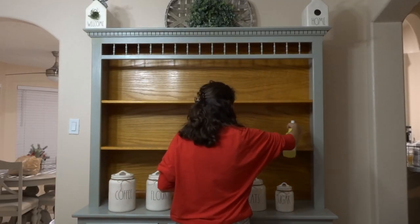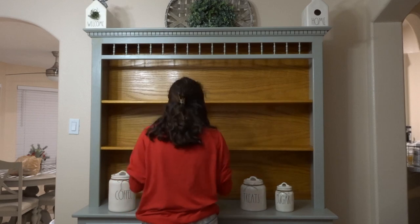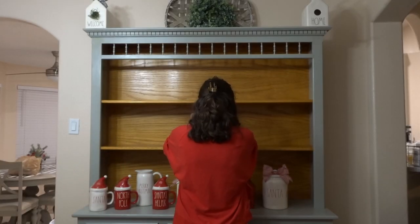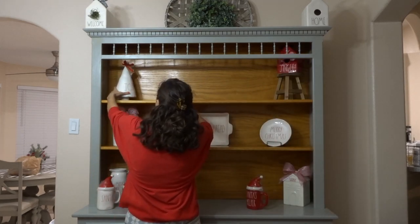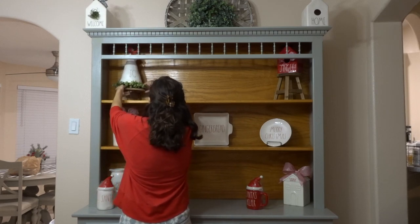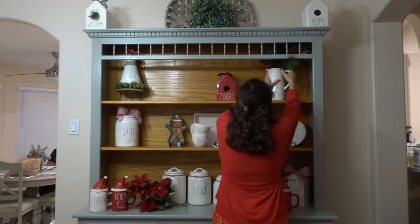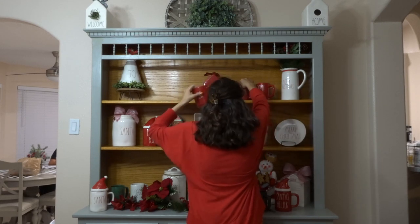Now we're going to move on to the hutch. I just kind of put all of the fall stuff away and kept out the regular decor that I wanted to keep up there. I'm just dusting off the shelves a little bit and then I'm going to try and decorate. It took me forever to figure out what I wanted to do with the hutch — I was having a really hard time, so you'll see me move stuff around quite a bit. The finished product is a lot different than what was on screen, because I like to go back and forth, set things up there, see how they look, step back and come back to it. This took me maybe the entirety of the Elf movie to do.